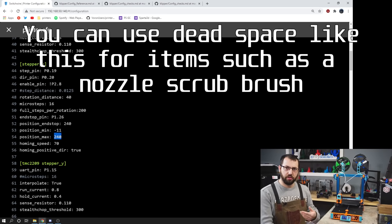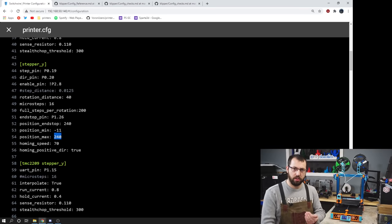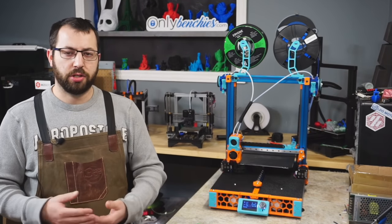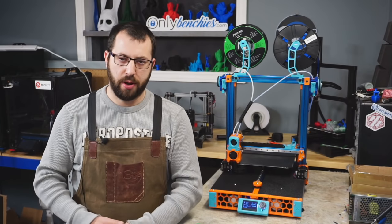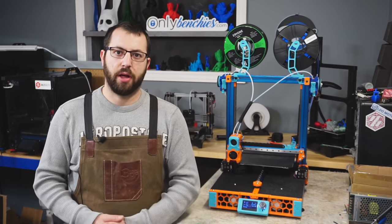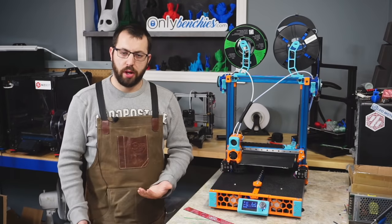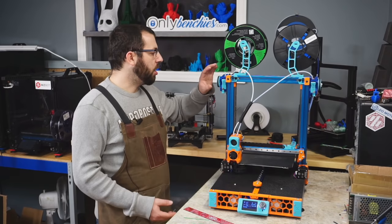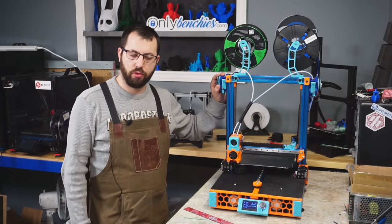So when I go into my slicer and tell it I have 240 millimeters of Y, when it's printing at Y zero it is on my bed. The same thing goes for your Z axis — tell it to move to whatever the maximum point is that is safe, ensure that it can fully travel to that point, and then enter that value for setting your Z axis maximum. Now that we have the X, Y, and Z motion set up correctly and everything's homing properly, we are going to calibrate our e-steps for the extruder.